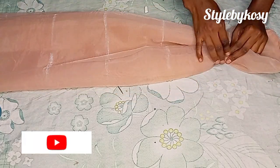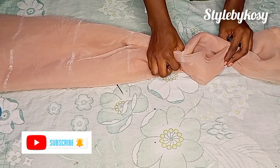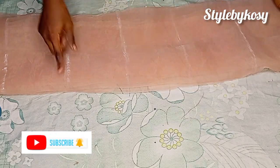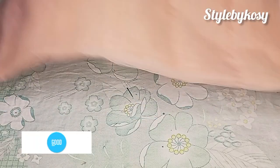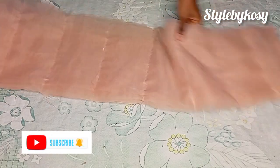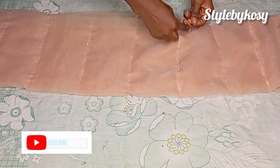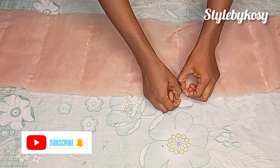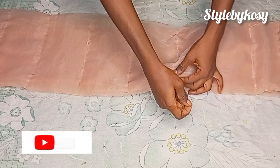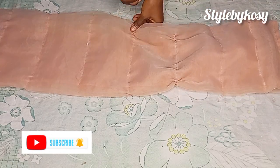After making those lines, I'm going to go ahead and make a gather stitch on each line as you can see. I'll continue making my gather stitch — a gather stitch on each line. After making my gather stitch on all the lines, I'm going to start making the gathers — pull out one of the threads and go ahead and make the gathers as you can see. Just make it like this until you get to the end of the organza.